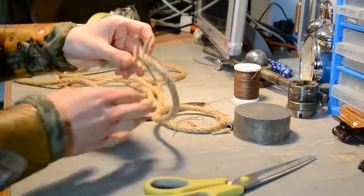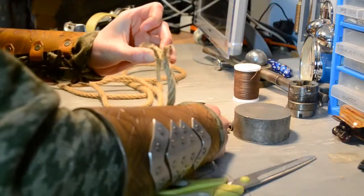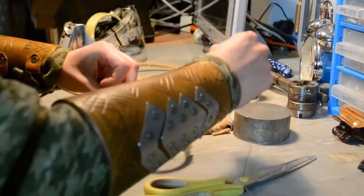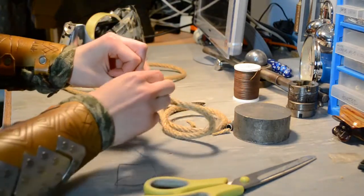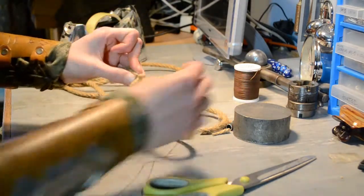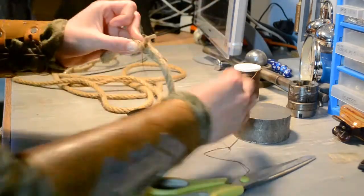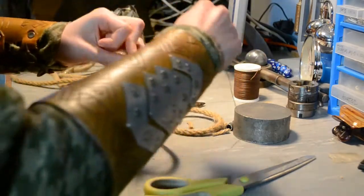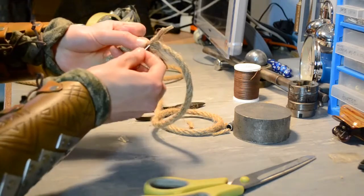Pull it tight. Then I'm going to wrap it round, making sure that it goes over the tail of the thread so that it doesn't unravel. Then I'm going to go back through the middle of the rope.